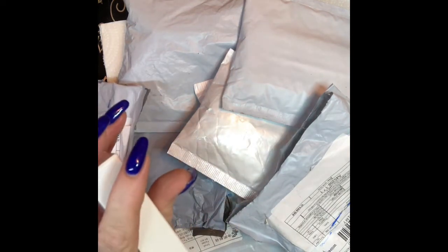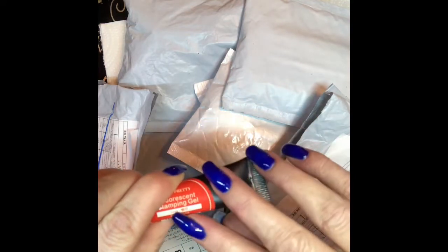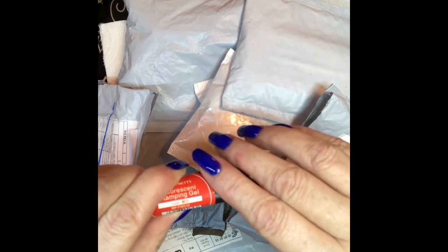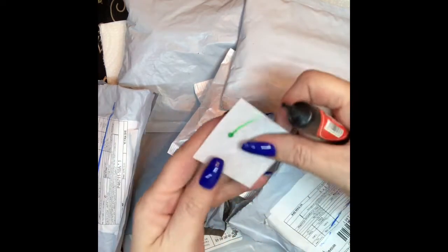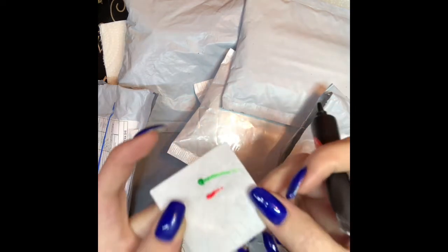Let me get this packaging off. This one says fluorescent stamping gel — BP FSG 10. Let's see what color this is... it's like an orangey red. Wow, I like those colors — they're gonna be pretty for Christmas, both of them!